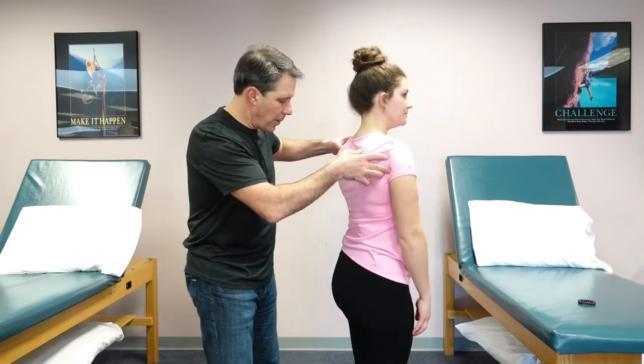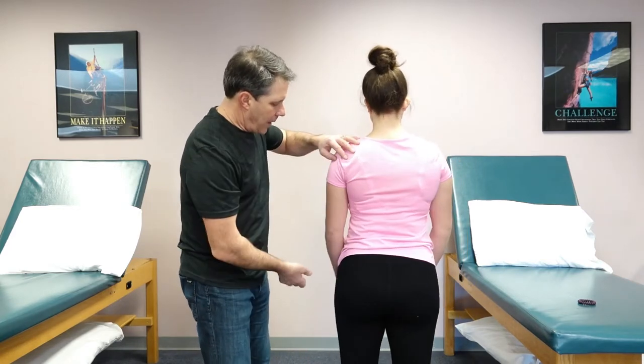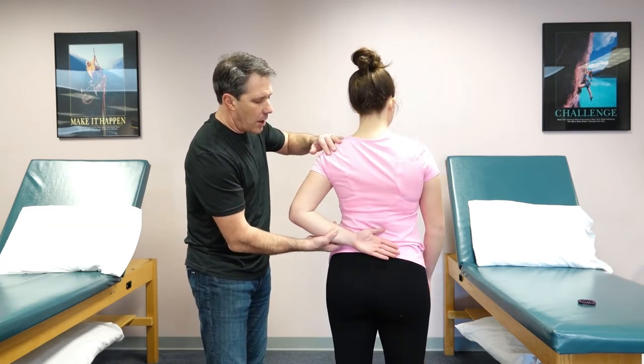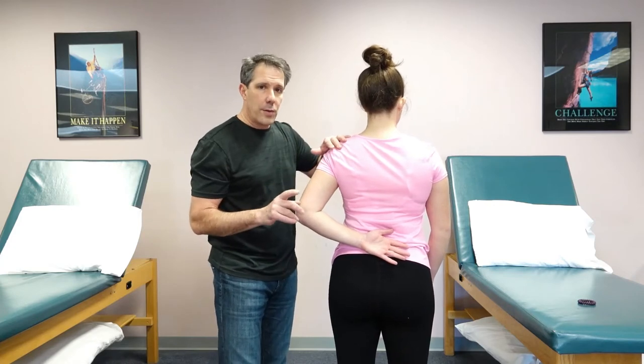The way we do this is we have the patient turn around completely. We have them bring their arm back here and put the back of the hand on the low back.